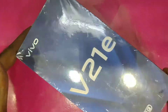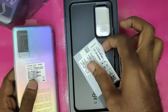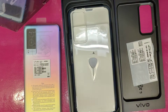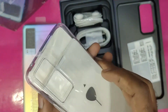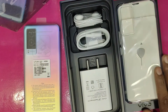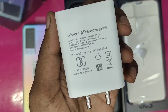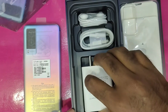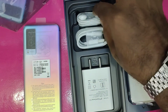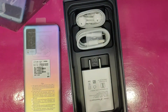Opening the box now. The main box is open. Inside we have a bag case for the phone, a SIM ejecting tool, and a user manual. It also includes a charging adapter — a flash charger at 64 watts — along with a Type-C charging cable and a headset. These are the accessories for the phone.